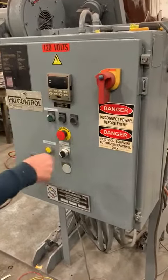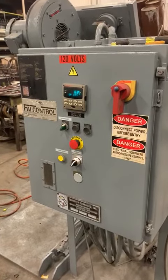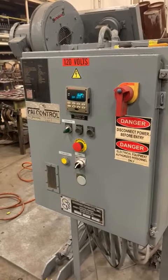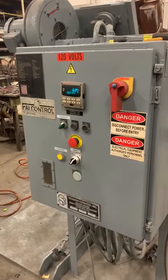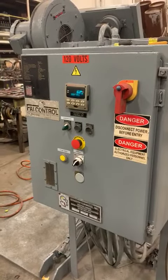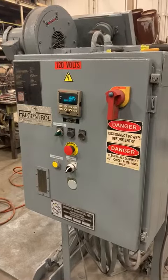Turn the power on, turn the controller on, turn the burner on. There it lights.